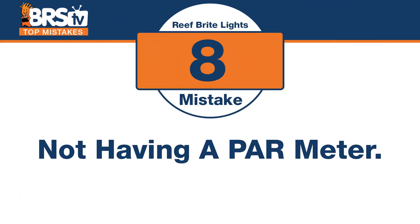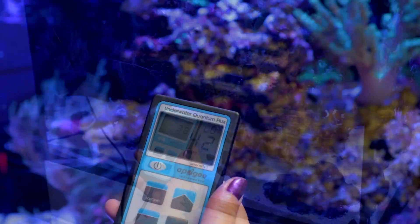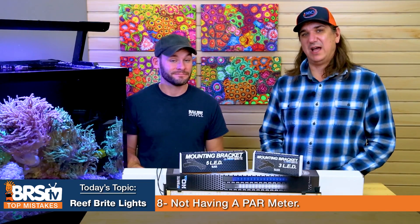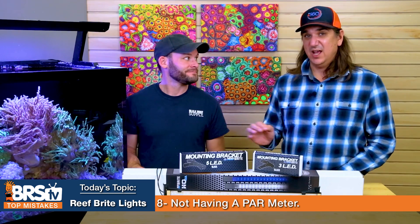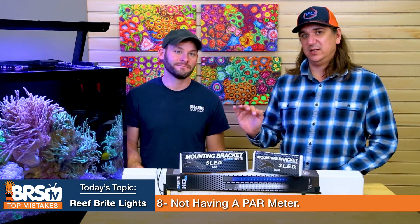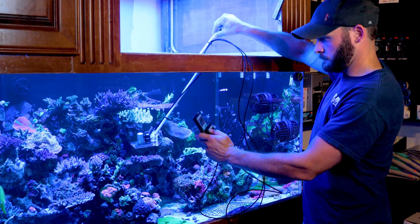Mistake number eight: not having a PAR meter to test your light levels. We provide some settings in our Investigates videos, but get a PAR meter. For around $70, there's probably no higher return on investment for anything you put into a reef tank. Nothing will help you be more successful than tuning in the PAR of your tank, especially since so many people are widely outside of ideal ranges.